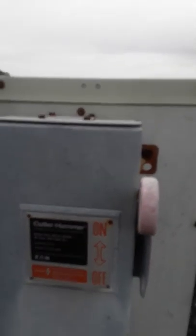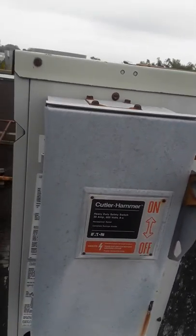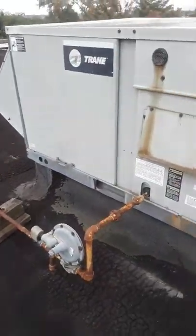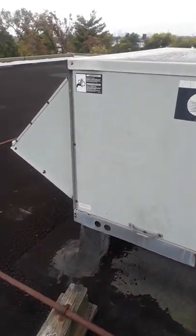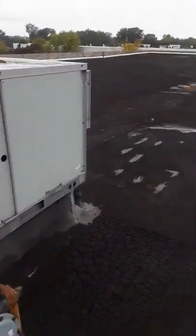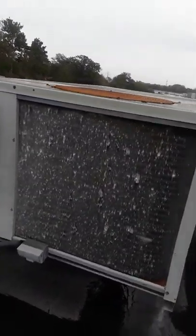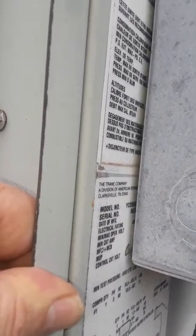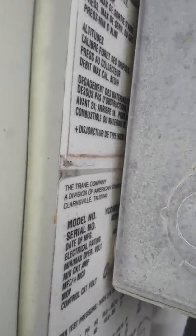The disconnects are in the way — 30 amp or 460 volt, no pressure taps — so I'm going to put a hold on this. I imagine all the disconnects are going to be in the same position. Convenience outlet on this one. YCD 060 something.